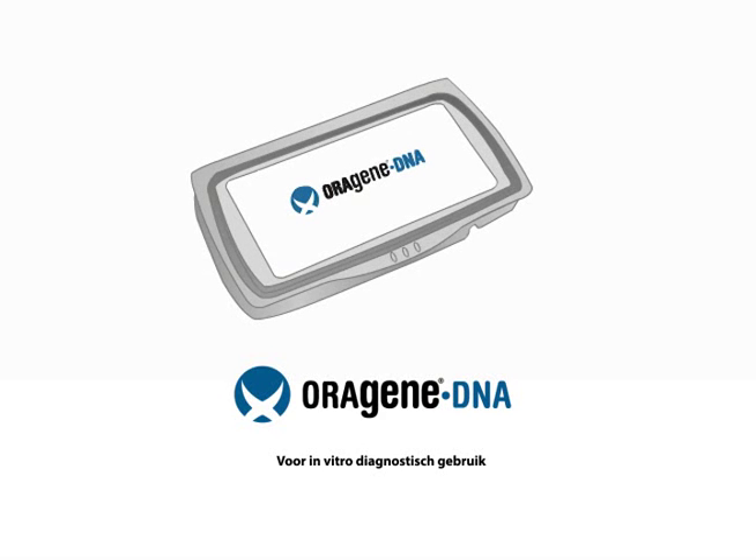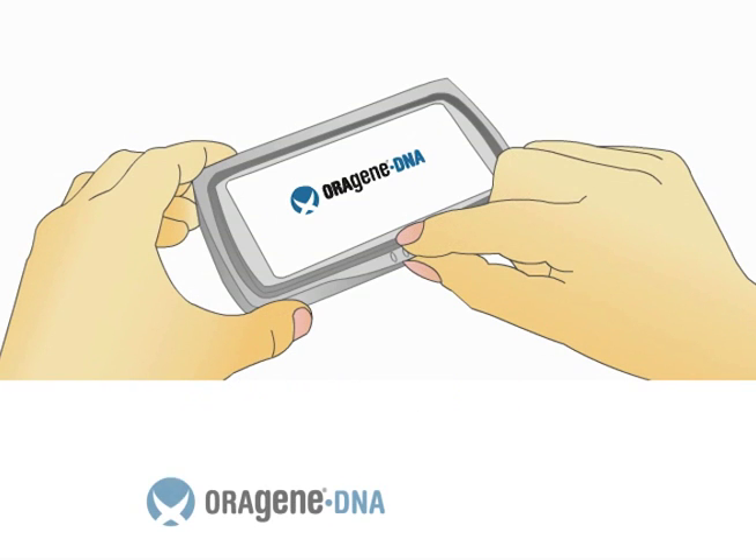The OroGene DNA Self-Collection Kit is proven for the collection, stabilization, and transportation of DNA samples from saliva.